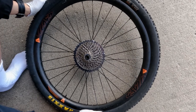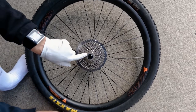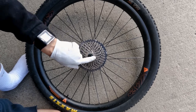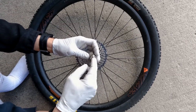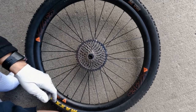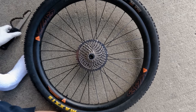Here's a quick video on how to change a cassette. I already changed this cassette but the video didn't turn out, so I'm going to do it again. In order to swap a cassette you're going to need a cassette tool — either one that's hollow or one that has a guide pin that goes in the middle. Both will work, and you're also going to need a cassette chain tool.